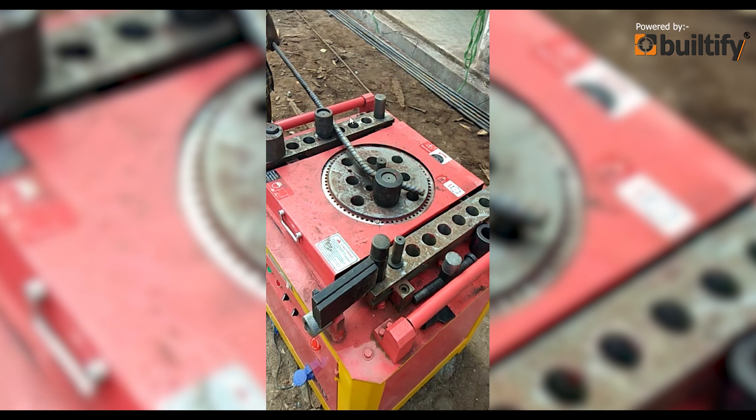There is one pin here, a second pin, and also another pin. These pins are arranged in such a way that they decide the angle of bending of the reinforcement bars.